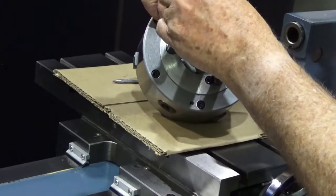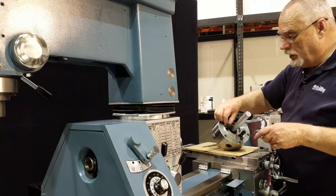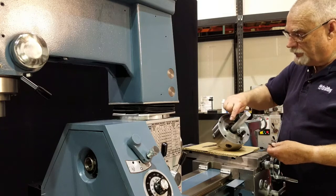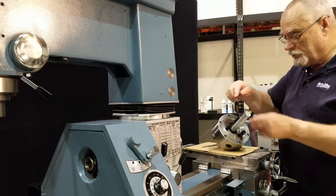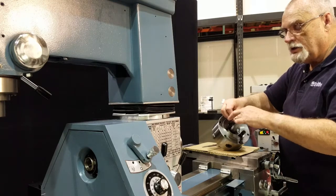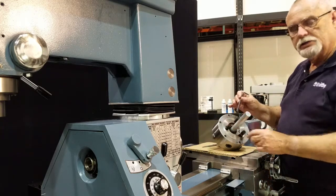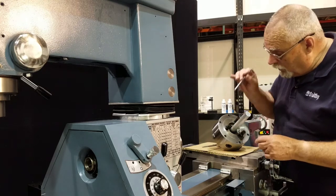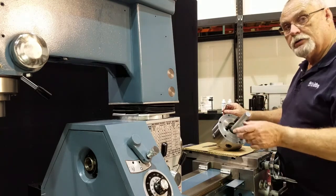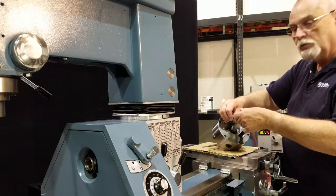If you get a condition where the little cam is spinning all the way around, that means the stud is not screwed in far enough. Take the chuck off, screw that stud in one turn, and try it again. If you have the condition where you can't turn this more than just a very little bit, that means that stud is screwed in too far. Undo that locking screw, back it up one notch, and try it again. It may take a couple of attempts, but once you get it adjusted right, you won't have to mess with it anymore.